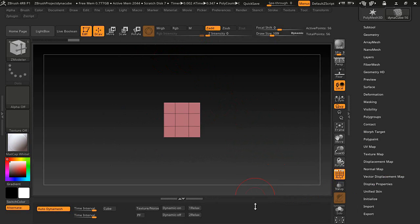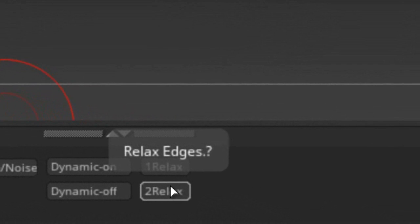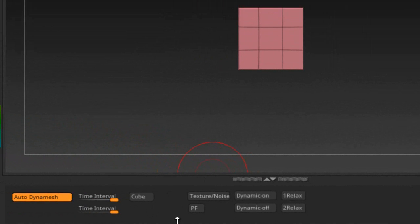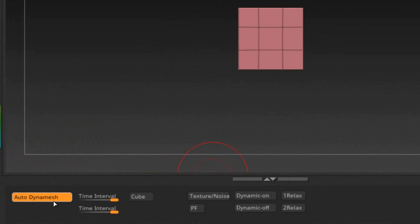The buttons are in ordered pairs: texture, then polyframe, then dynamic on and off, and then relax one and two. If you see a question mark at the end of the button text, that's telling you to shut the script off before using that function. For example, if you press the 'Load Cube' button, make sure the script is off first.